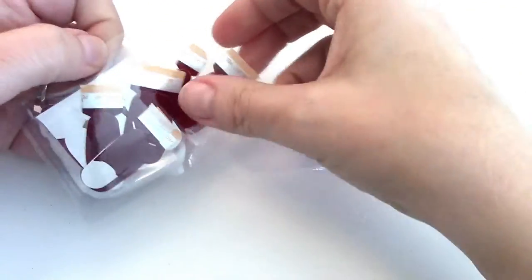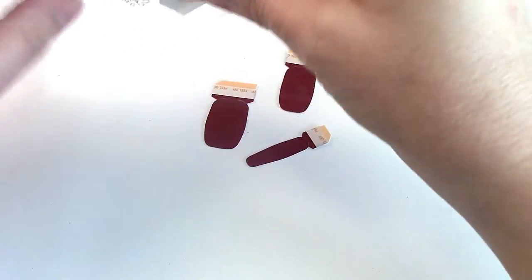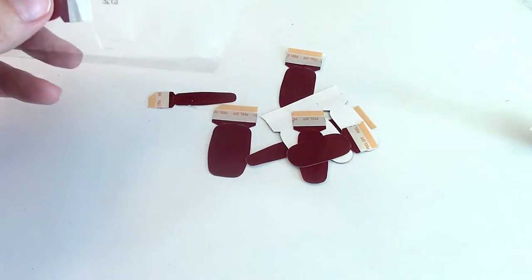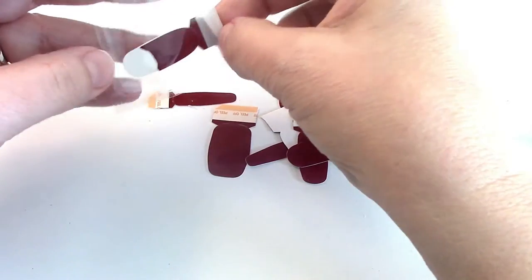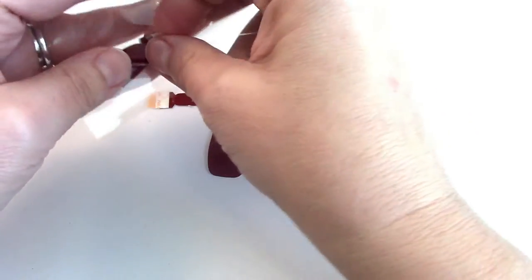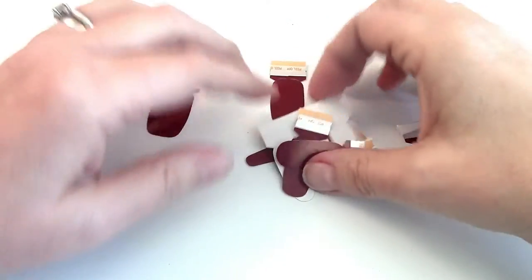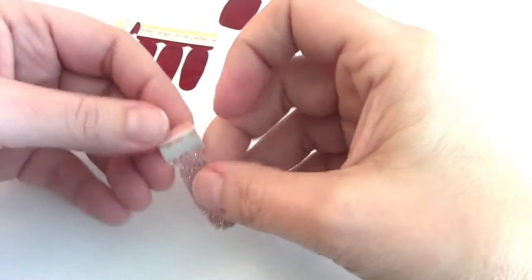The package comes with enough strips to do your fingers and your toes, which I do often. Or if you don't use them for your toes, you can save them for two applications on your fingernails. Also, if you have little ones, my daughter Haley is eight, and sometimes I'll use the excess for her nails too — she really likes the glitter.